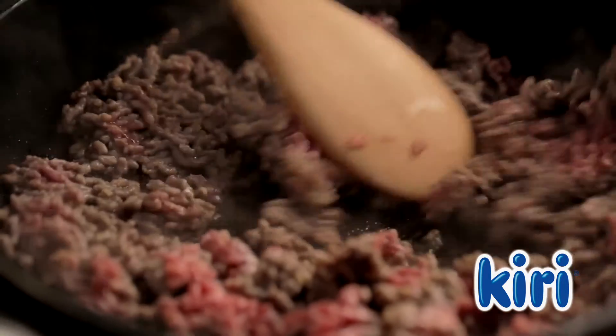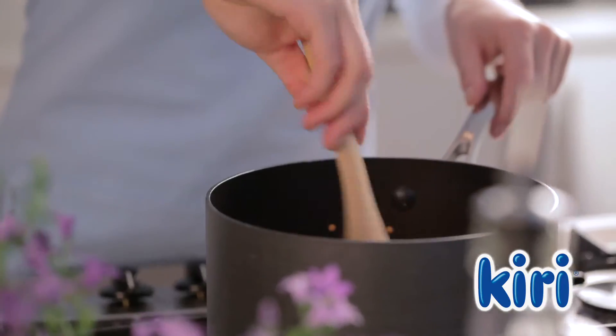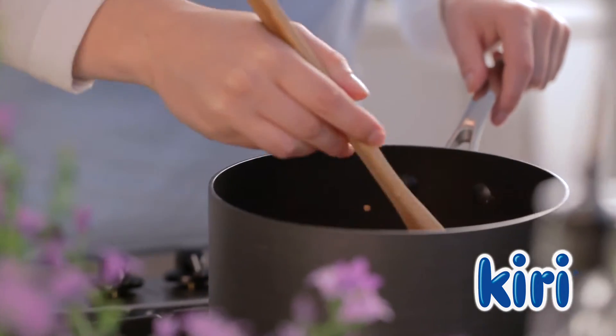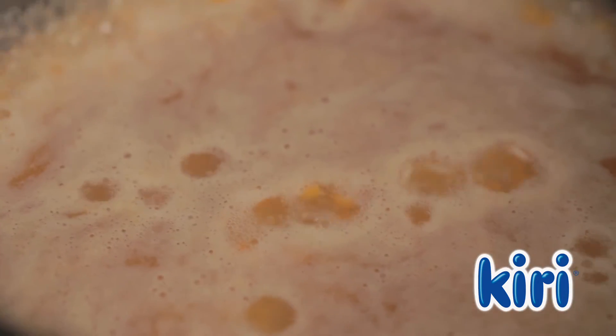To begin, sauté the minced meat in some oil and season with salt and pepper. Then in another pan add the rice, followed by the lentils and mix until well combined. Now add the beef stock and simmer until the rice and lentils are cooked.